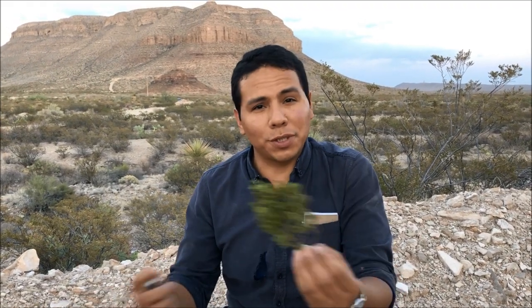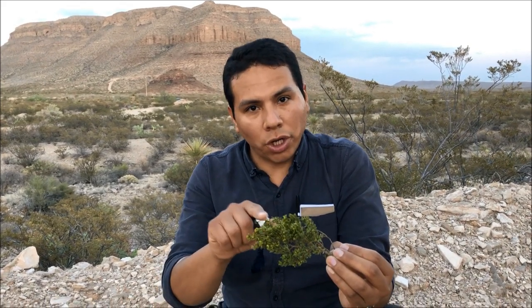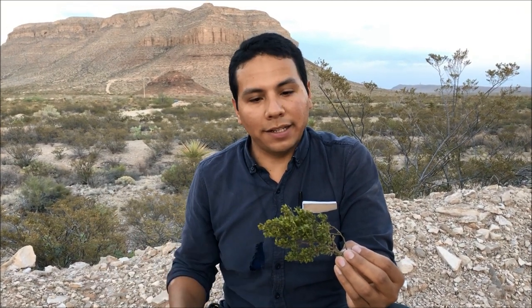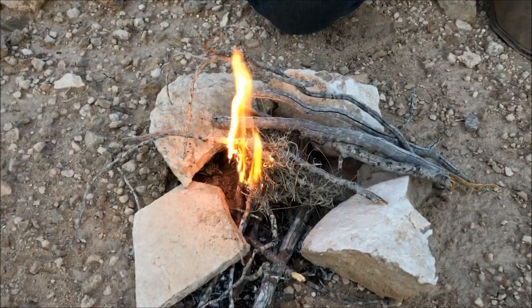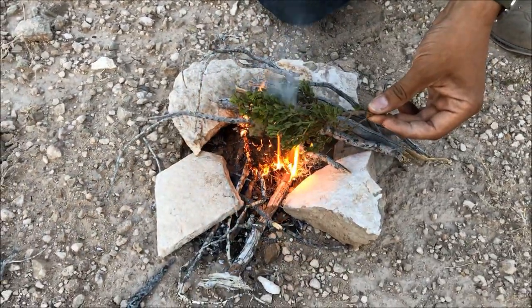A second use for this plant: it's a natural insect repellent. You may have noticed there are bugs all around us, but bugs hate it. The wax these leaves are coated in — when you burn it, it makes this oily, greasy fire that insects cannot stand. It's also known as greasewood because of that. Let's light it up and demonstrate.